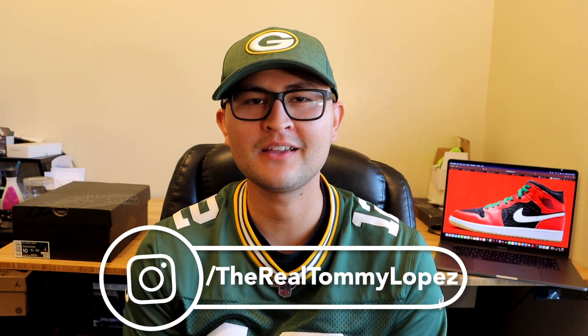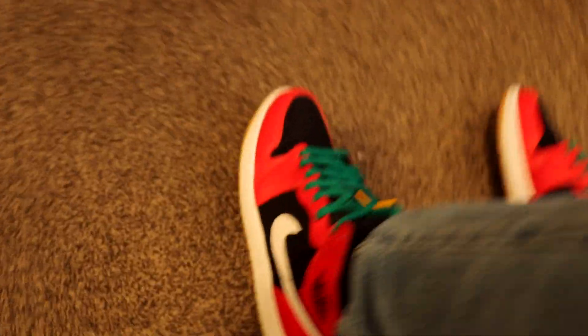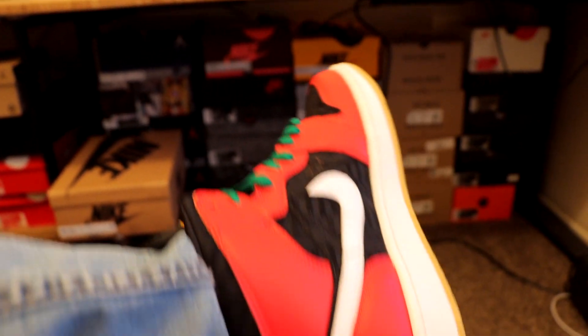What's up guys, in this video we're going to be unboxing and doing an on-feet of the new Jordan 1 Mid SE in the Christmas colorway. As of the recording of this video, November 27th, these sneakers are available on the Nike website for a retail price of $135. With that said, let's get right into it.